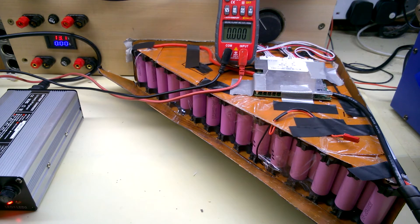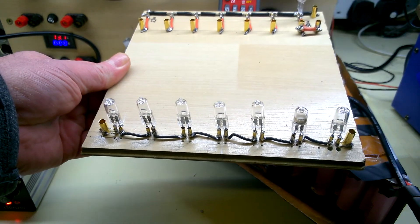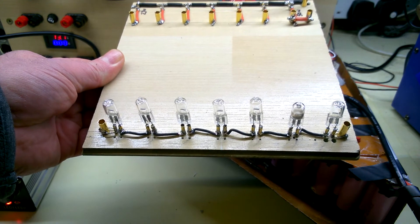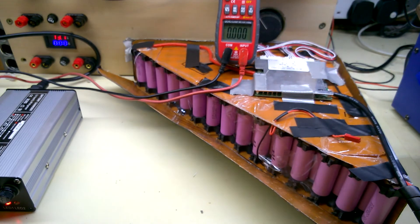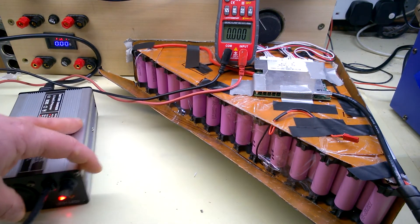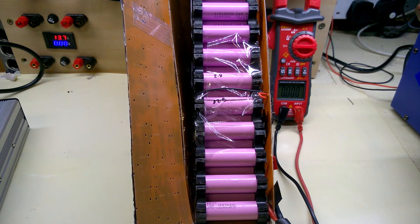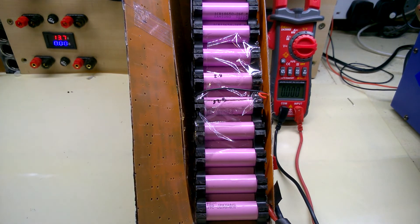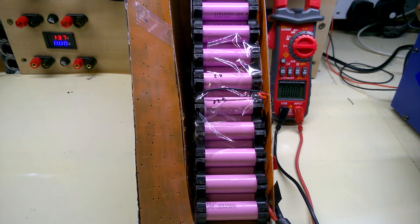I also confirmed it discharges — not under much load, but since I don't have a 72V 4000-watt motor to hand, I improvised with seven 12-volt lamps all in series at 84 volts total, and discharged it for about six hours. I had to discharge it because otherwise it wouldn't charge again if it thought it was full. Now I'll put this all back together and return it to Tony — he'll be happy, it's going to work. That's it for now, thanks for watching.